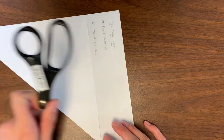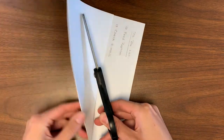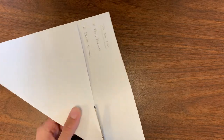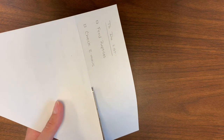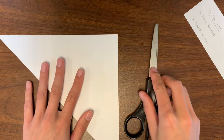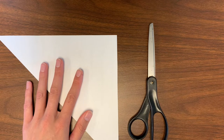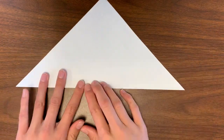Next, we need to grab our scissors to remove the extra paper. Carefully cut along the entire edge of your folded paper, making sure you are cutting in a super straight line along the entire edge. Once you reach the end, you will be left with a triangle and a long rectangle scrap. We only need the triangle, so make sure you recycle the scrap rectangle. We are all done with our scissors, so you can go ahead and put those away.